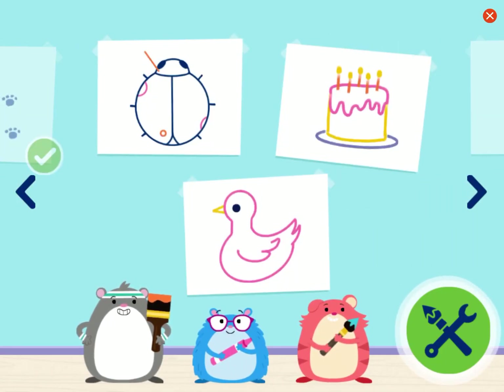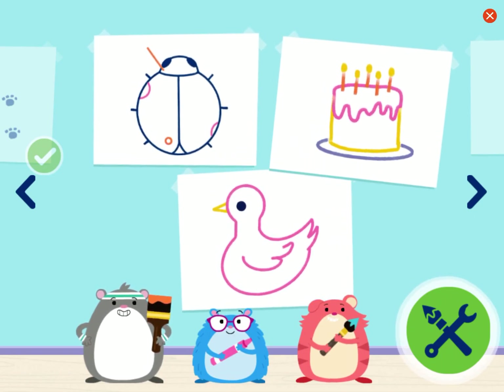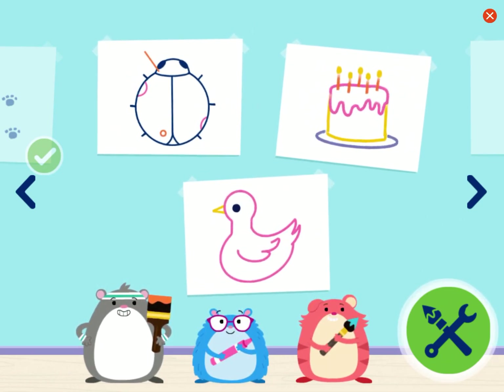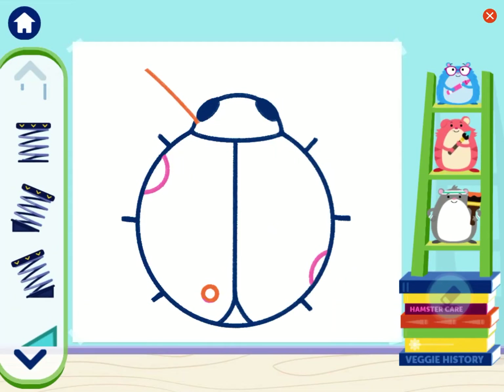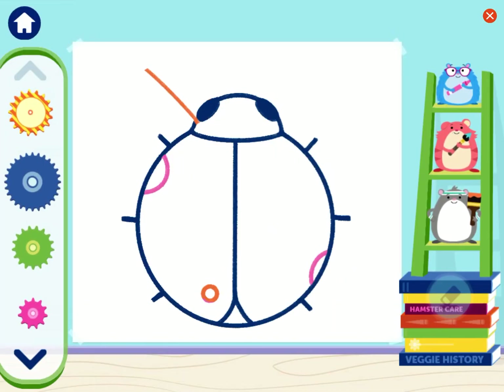Phew! Springs were a blast. Let's use all the machines we've learned to fix the rest of the artwork, or create your own art in Free Play. Yay! Let's fix more art. Ooh, a ladybug! Let's add some more spots and its missing antenna.